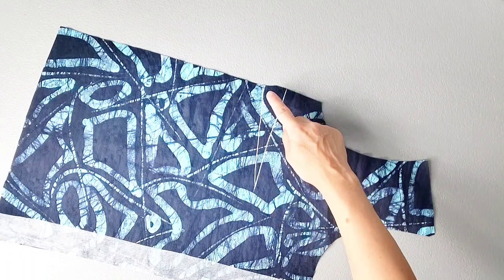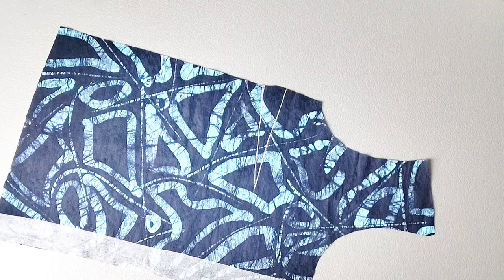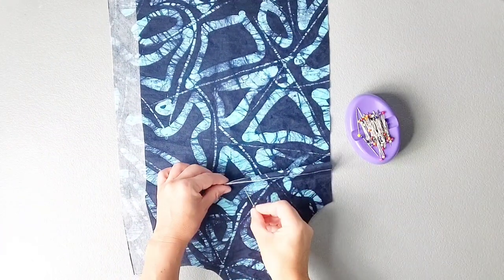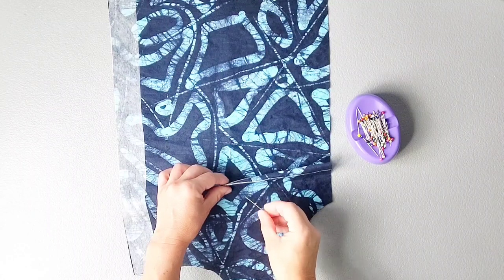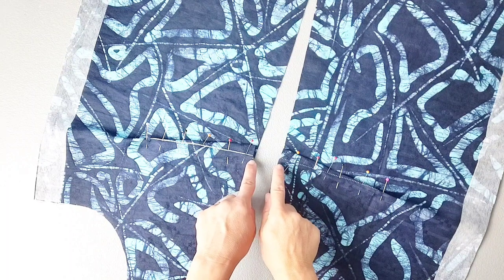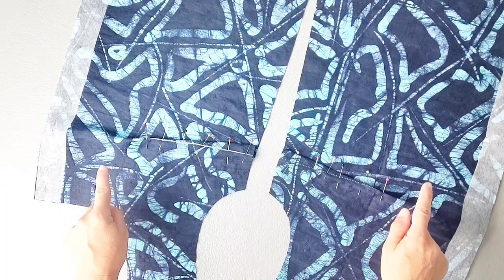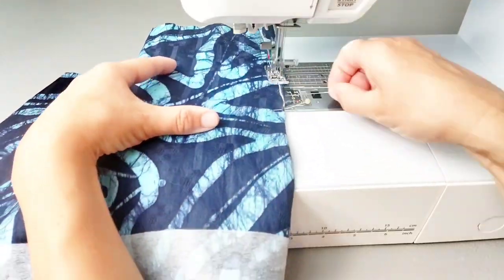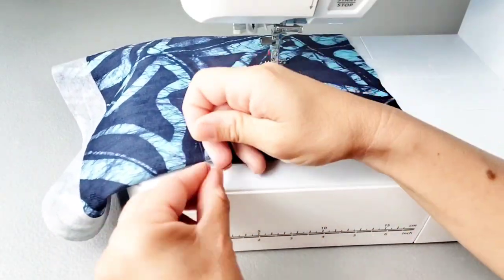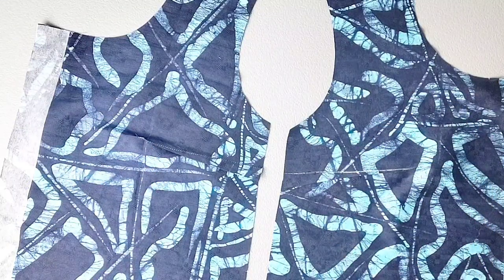I've transferred the darts for my pattern piece onto my front bodice fabric pieces and now I'm ready to pin them in place. Fold your dart in half and pin through one dart leg and out the other. Now I'm ready to sew my darts, sewing from the outside edge to the point, leaving thread tails at the point so I can tie them in knots, and then press your darts down toward the bottom of the blouse.